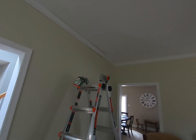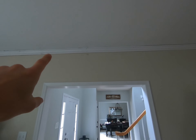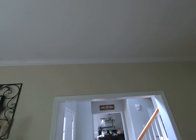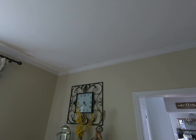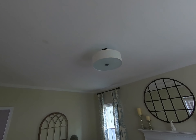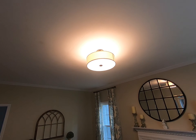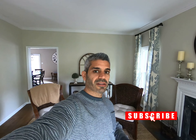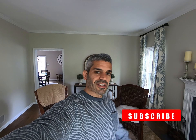Now I'm prettying up the crown — puttying and filling some spots, caulking everything, and cleaning up the ceiling and wall. There's the final product. I still have a little cleanup to do, but here's how everything ended up looking, and of course here's the light fixture. I hope you like the video — if you did, please give me a thumbs up and subscribe to the channel. Leave any questions in the comments, and I'll see you guys on the next one.